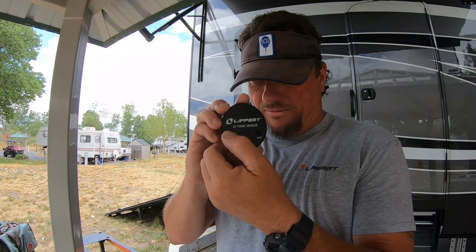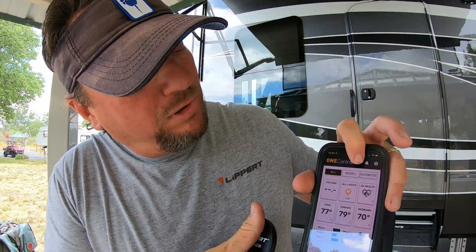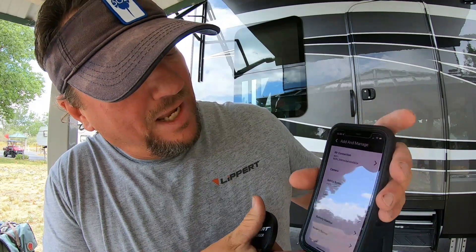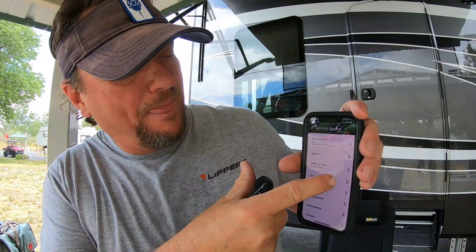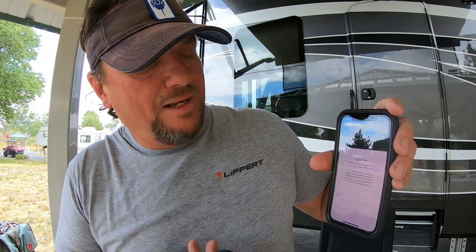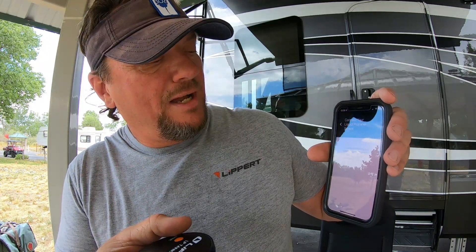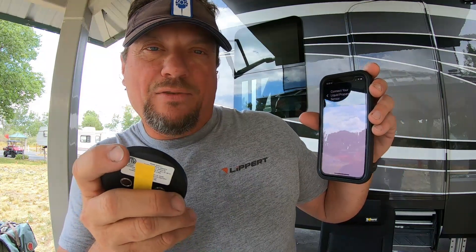One, two, three, four, five. And then you hold it down once. You hit your Lippert One-Touch Control app right here. Hit the plus, and it takes you to the liquid propane tank sensor. Click that. Push the pair. Connect. Tap this one more time, and it's successfully paired with your touch control.